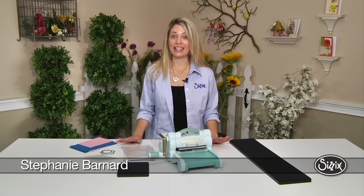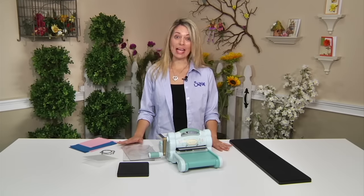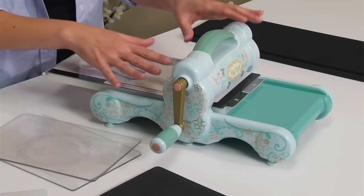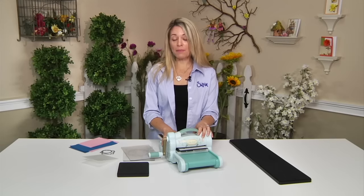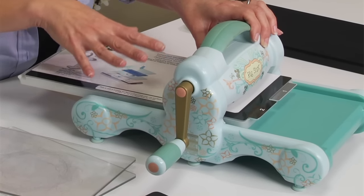The Sizzix Big Shot machine is a fantastic machine. It's incredibly versatile — it cuts many different items as well as embosses. You might have one of these in your home in a different color or a different model, maybe with a different handle, but they all work the same.